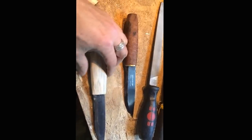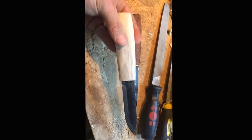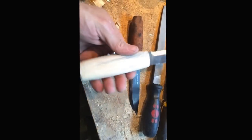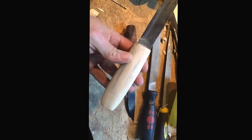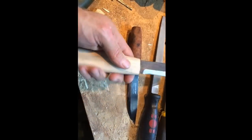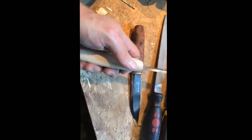Excellent knife. This one is not ready yet, but you see how easy it is to make a handle like this — you don't need very advanced tools.